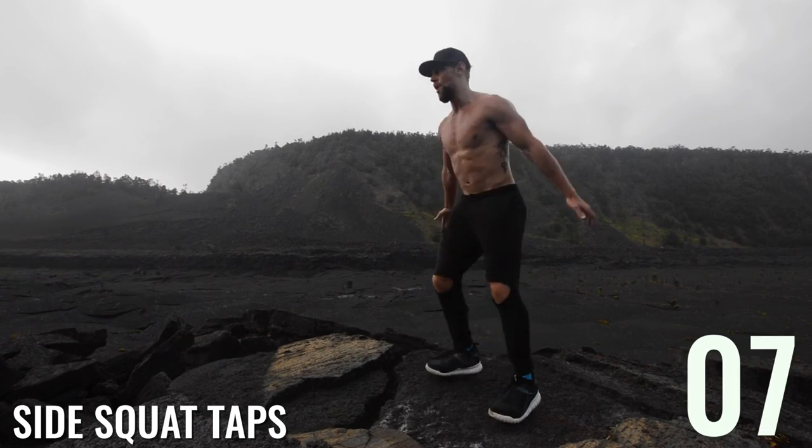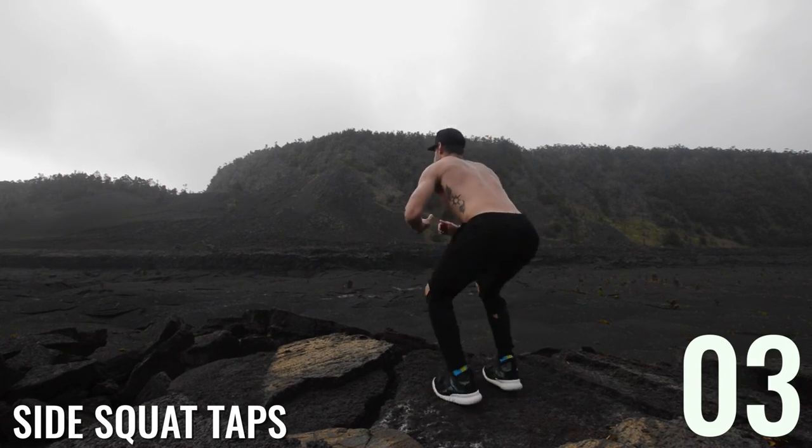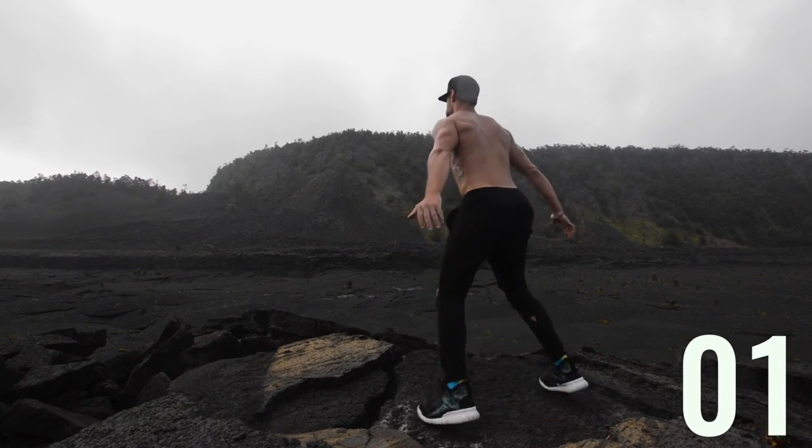Finish up! If you like this workout, give it a like and subscribe if you want to get lean with just a jump rope and your body.